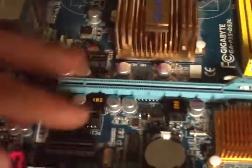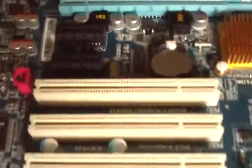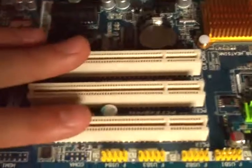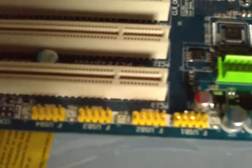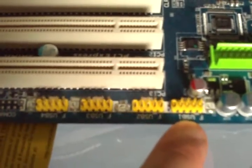You have 3 PCI Express x1 slots, and also 3 normal PCI slots. On the bottom here you have 4 USB headers — each divides by 4, so you have 16 USB ports available from this motherboard, plus the ones on the back. You can make a USB powerhouse here.